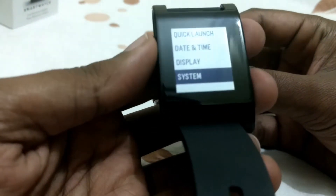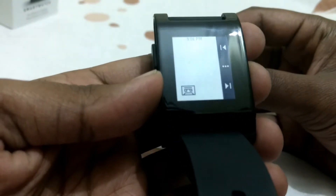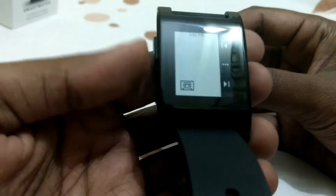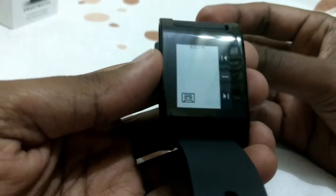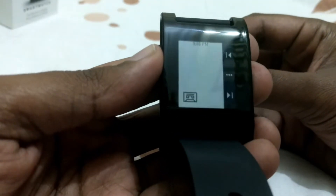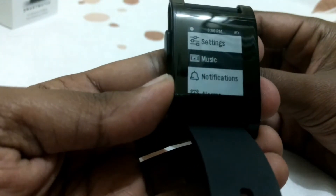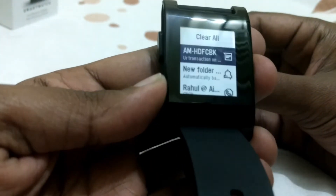You can control music from your phone — pause, play, and control the volume. I'm recording on my phone right now so I can't play music, but that's how the music control works.